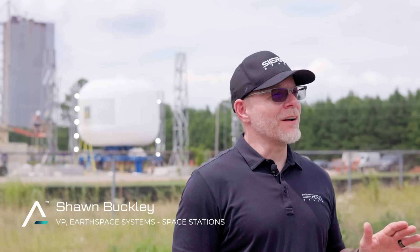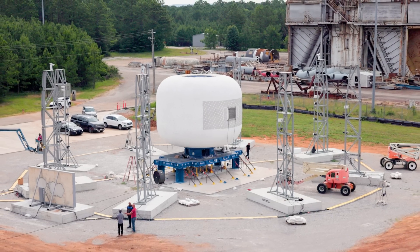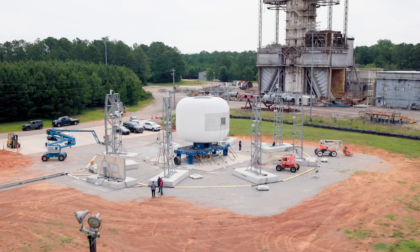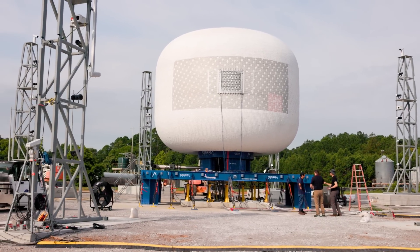We're testing our next full-scale habitat which we call the LIFE 285. This is our second test of this system. The reason we're here is ultimate burst pressure, and why we do ultimate burst pressure is to validate our structure. The second burst test will really get us the design repeatability and architecture as we go towards our certification of the pressure shell of the LIFE habitat.